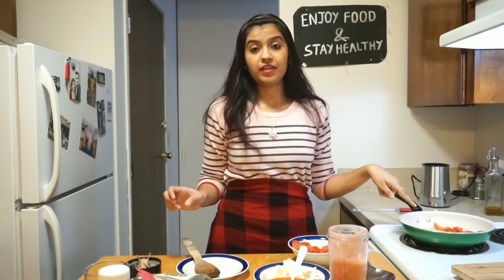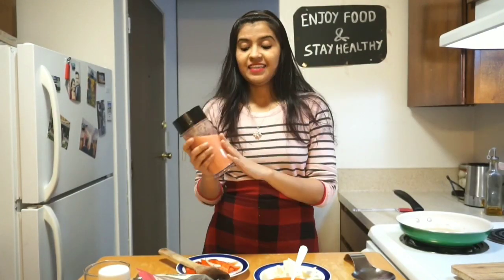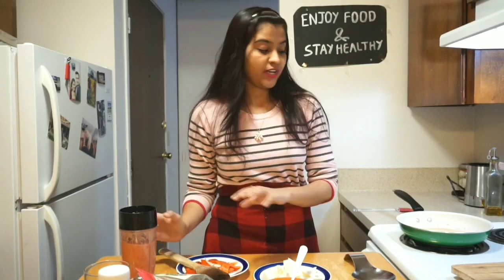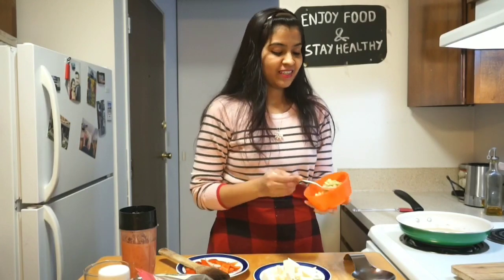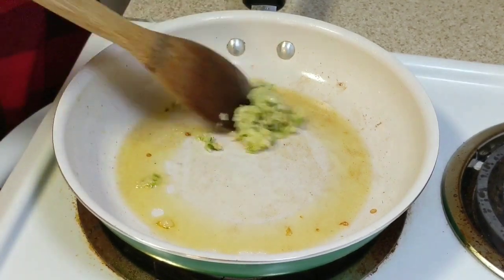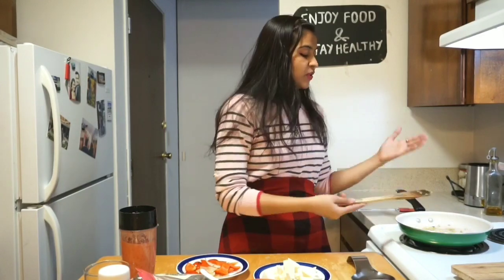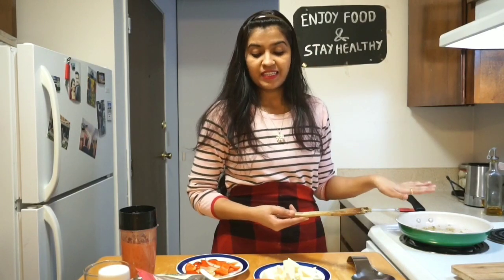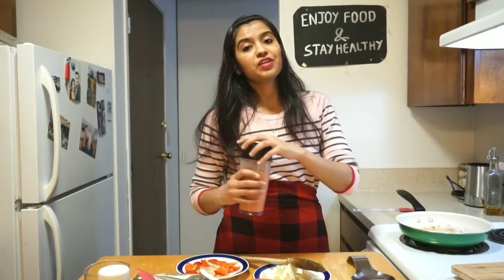Once the onion and capsicum are nicely done, take them out onto a plate. The onion and tomato puree is also ready. In the same pan, add one tablespoon of ginger, garlic, and green chili paste. Mix it well until there is a slight change in color to a light golden brown. Then add the tomato and onion puree.